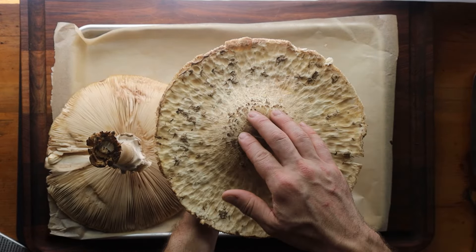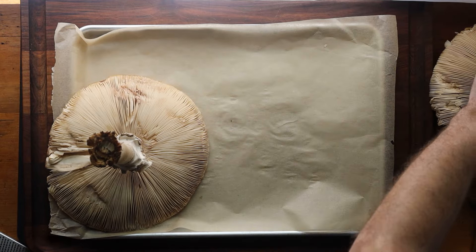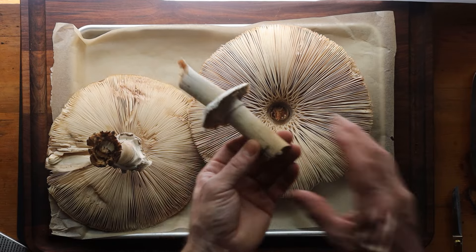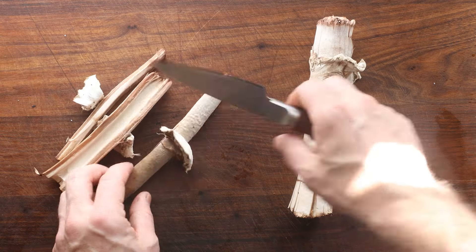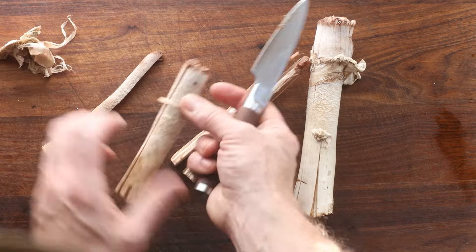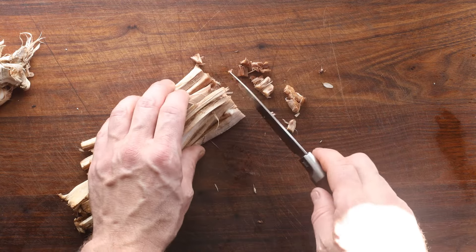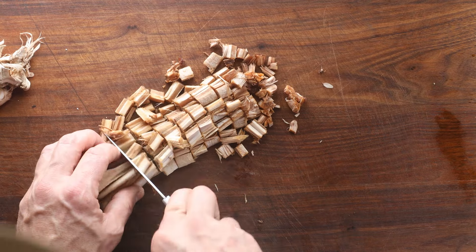Now we're back to the Chlorophyllum Rhacodes that I was picking, and you can just see these things were absolutely massive — one of the biggest mushrooms that I've picked. No matter if you have a big one or a small one, you're going to remove the stems. The stems are kind of tough and they're really not that great. What you can do with them is take the ring off and cut them into strips, and basically cut the mushrooms into a small dice. From there you can sauté them, add them to a soup, dry them to make mushroom broth, or add them to duck jus.